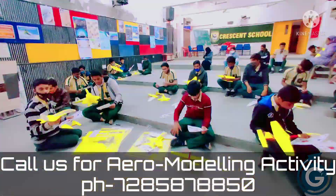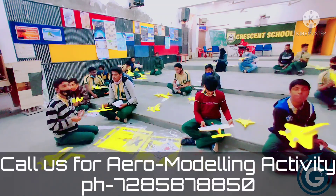After assembling all the parts and balancing of the check model, the test flying begins.